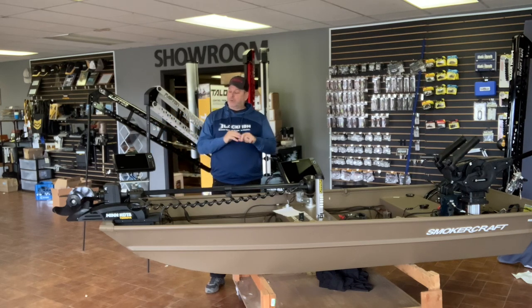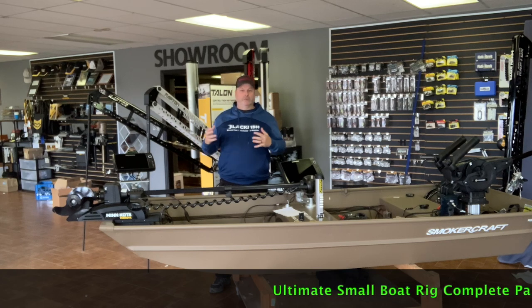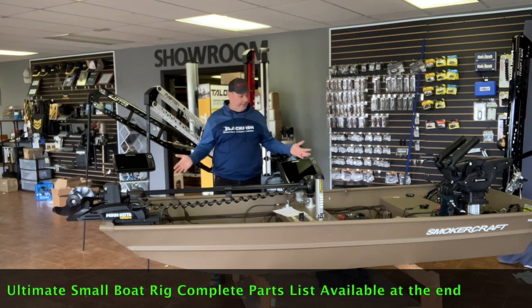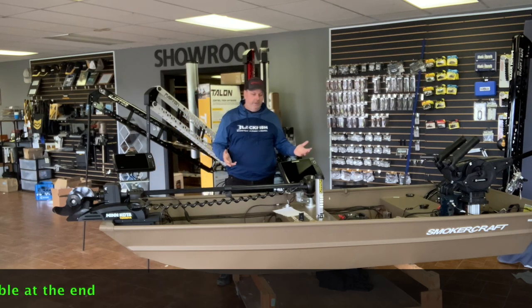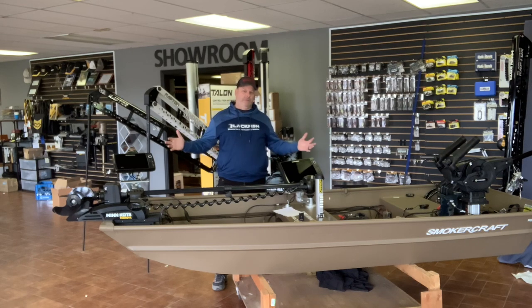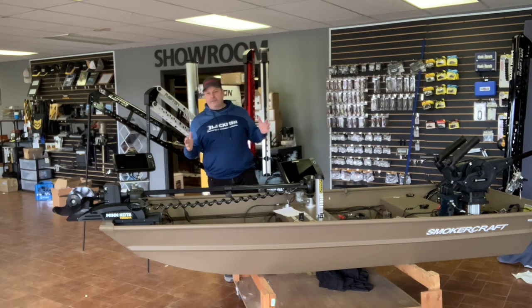Today I'm going to do a couple of videos on specifically how I rig boats — not too much detail, but basically which motors and sonars I use to make it easier for you guys buying trolling motors and electronics. This is part one, covering a small boat. Right here is a little Smoker Craft Jon boat, kind of overloaded with product for demos. Let's assume it represents any aluminum boat from 12 to 16 feet. Part two will cover bigger boats.